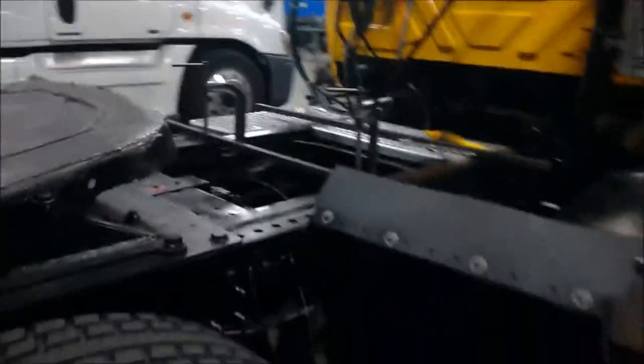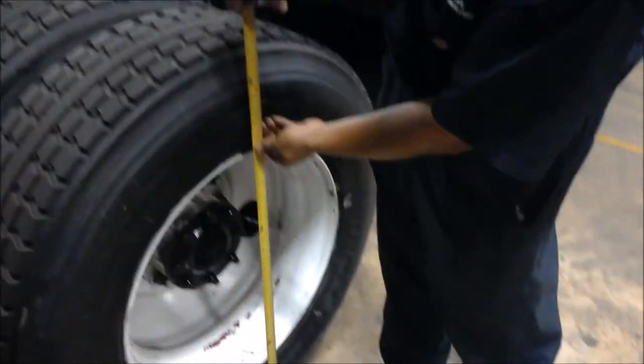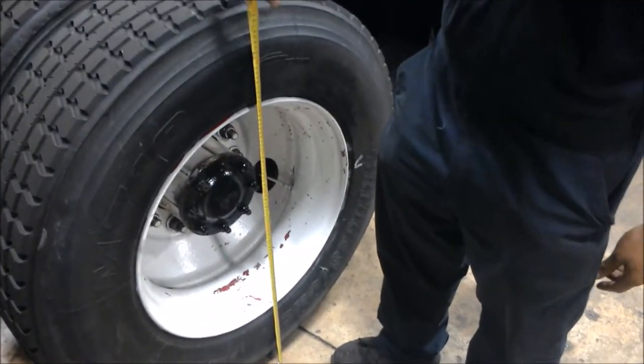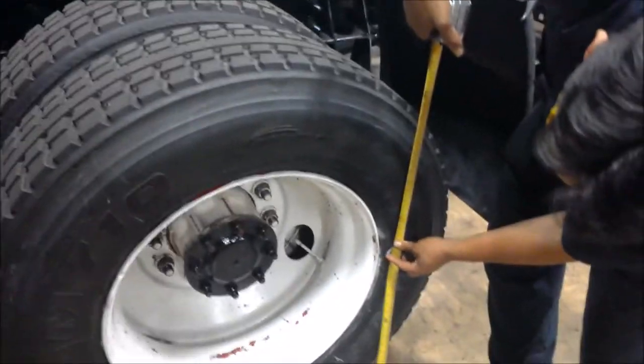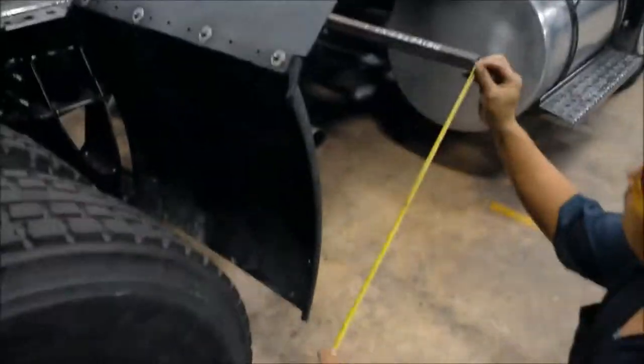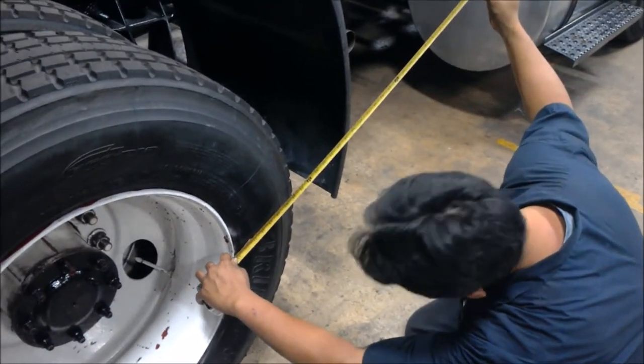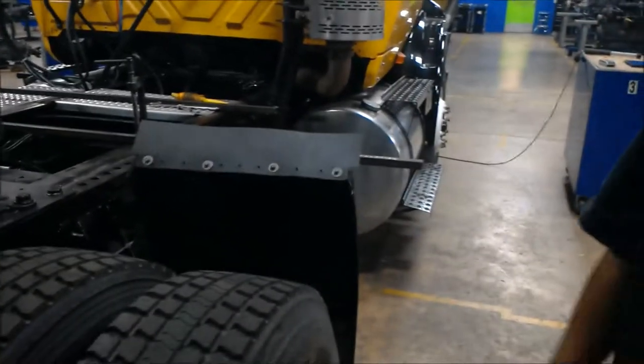The first thing we're going to measure is the tram. To do that, you get the height of the tire and cut that in half. Mark the area at the center of the tire. To measure the tram, you use the bar — measure from there to the point on both sides to get the tram. The tram tells you the alignment of the wheels in reference to the frame of the vehicle.